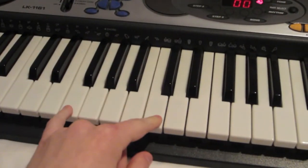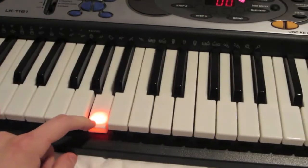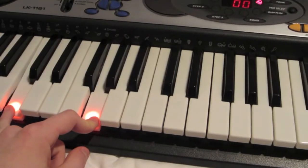With your left hand, you're going to be playing F, A minor, and then C. So we've just mixed up the order a little bit.